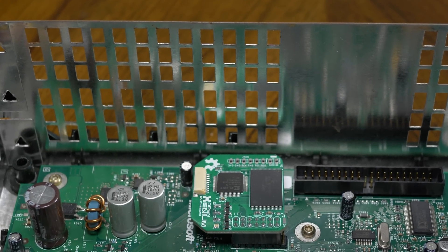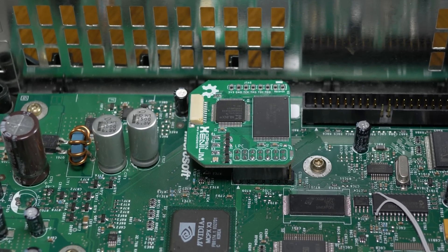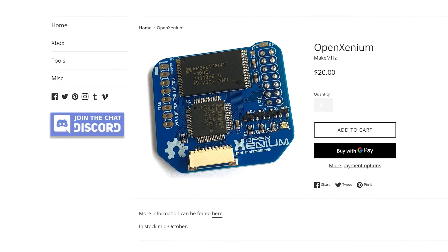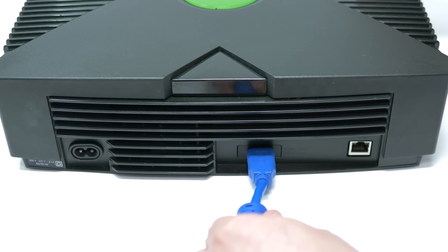This mod could be installed in a completely stock Xbox, but MakeMegahertz strongly recommends using a modded Xbox, as their configuration software and firmware updates are performed through a homebrew app. So let's take a closer look and see how it performs.